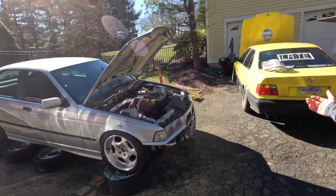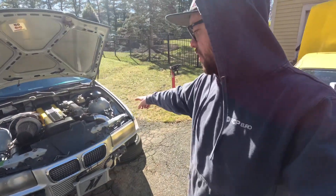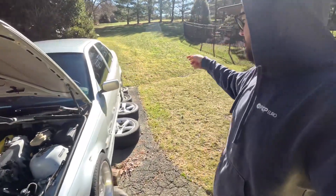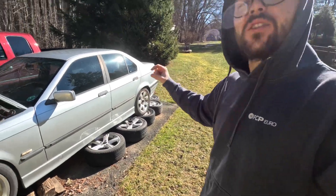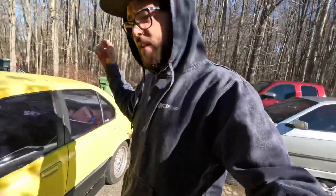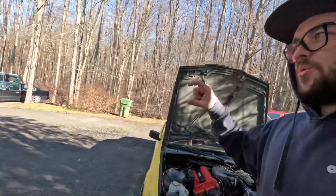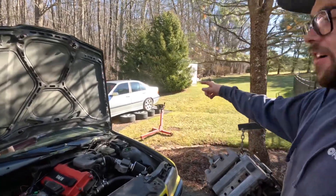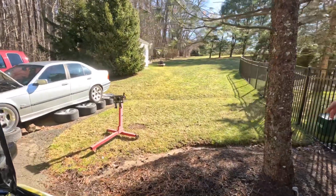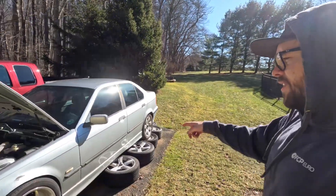Today we're doing some E36 work. I got all the subframe bushings for this car, which means we're going to be making progress on it soon. Pretty much just have to put the bushings in, put the subframe back up, test fit it, and see how much more clearance we need for the driveshaft. Then Nils is going to be making me some custom thick plates — either quarter, half inch, or one inch. Whatever distance we're still off with the new bushings, the custom plates will make it work. This car should be movable very soon.